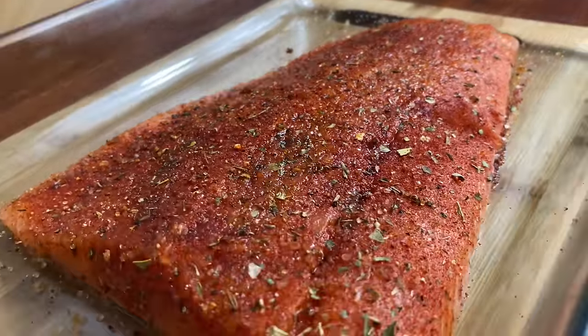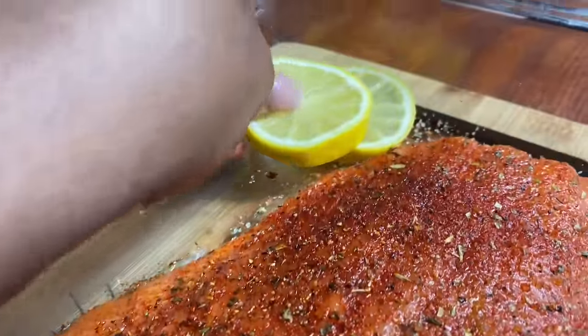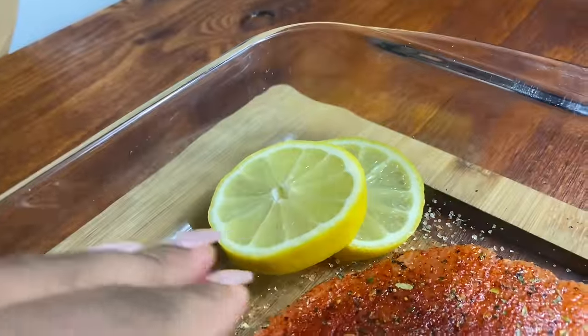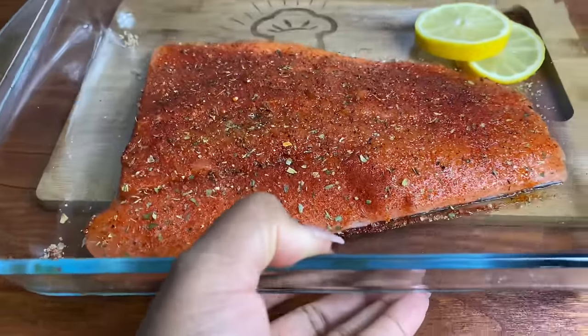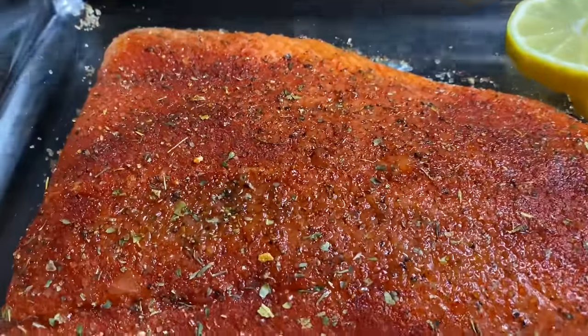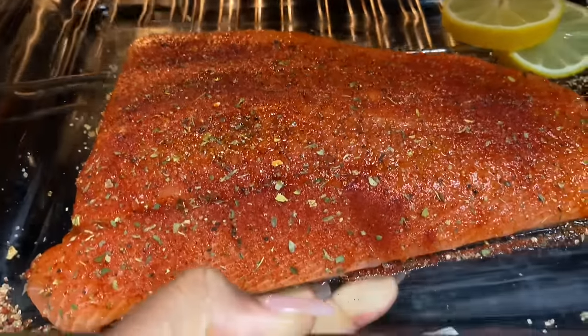Once your salmon is seasoned it should look something like this. I'm putting some lemon slices on the side — you can choose to put them on top if you want, but I'm putting them on the side. Do as you wish! I'm going to pop it into my hot oven for about 20 minutes, so set your timer.